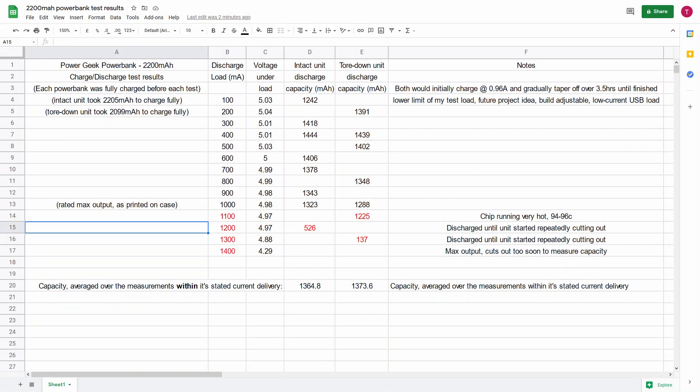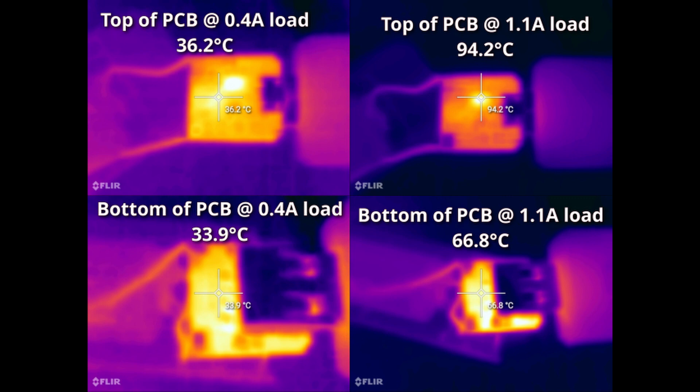I took all the data from these discharge capacity tests and put it into a spreadsheet. You can see that these power banks are optimised for around a 400 milliamp load. I also took some thermal images under two load conditions — on the left 400 milliamps and on the right 1.1 amps. You can see why it was cutting out at loads above 1.2 amps: it was most likely going into thermal protection.